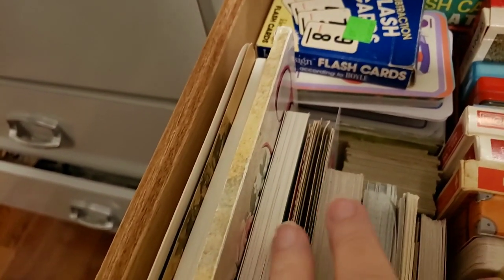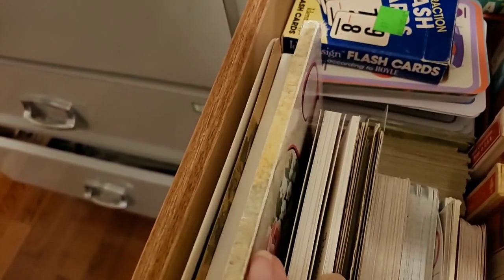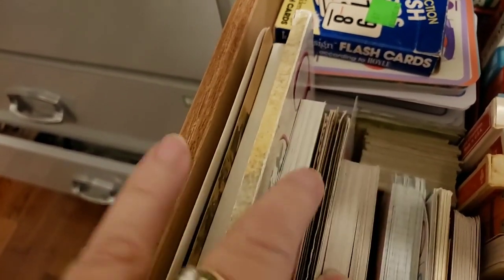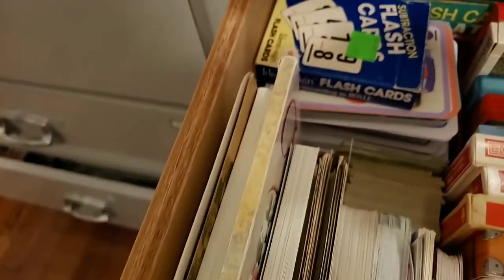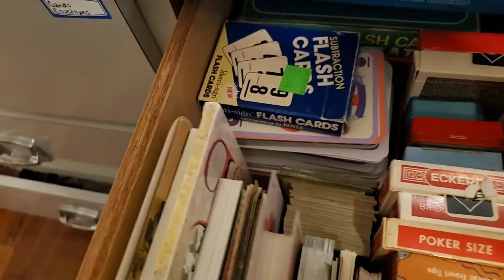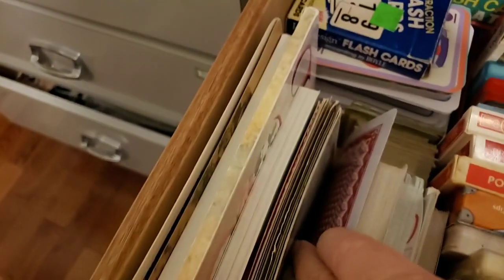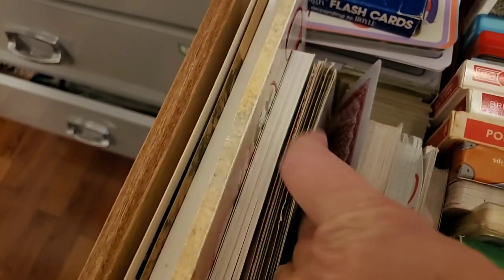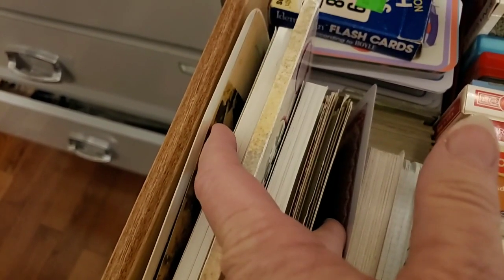Here I have some postcards — not playing cards or flash cards, but they are cards, so I kept them in here since I don't really have anywhere else to put them. From this side over to about right here, this whole section is postcards. Some of these are postcard books I've gotten at thrift stores.